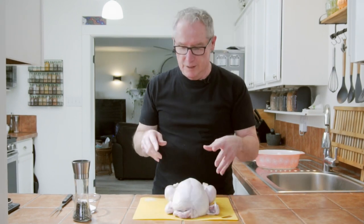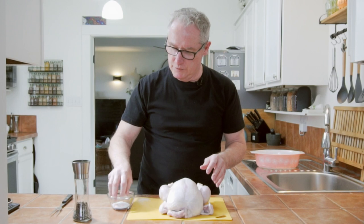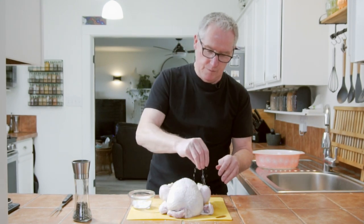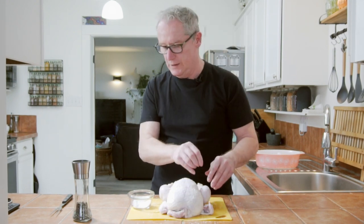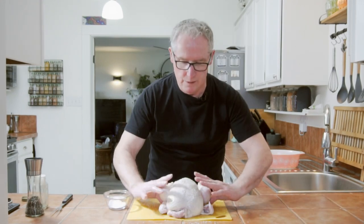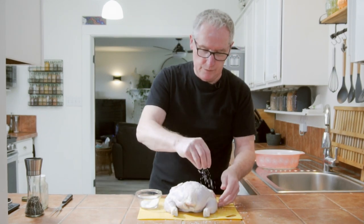Now that we have our chicken dry, we're going to season it. We could use all kinds of seasonings, but I'm just going to use salt and pepper at this point. Make sure we get plenty of salt and pepper. Right now it's not just about the seasoning — it's more about drying out that moisture. So get some pepper on there. We got one side down, let's flip it over and get some salt and pepper on the other side as well.